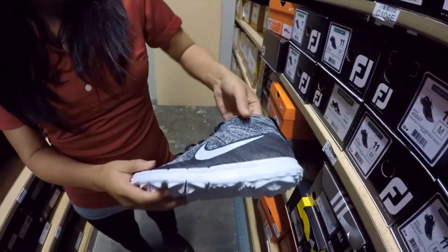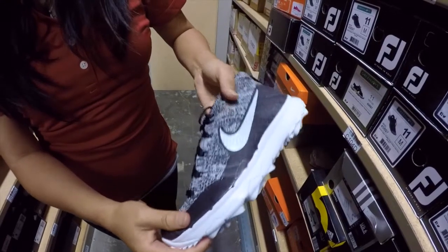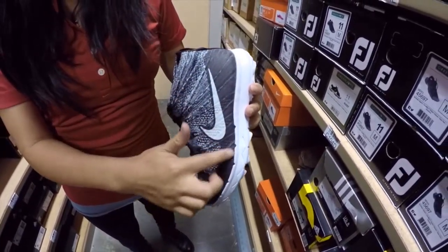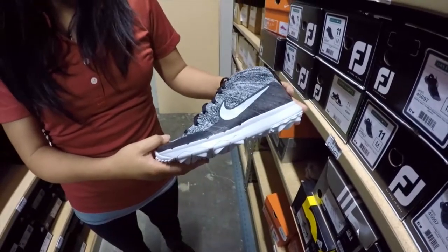Let's check out the top here. It's like a knit mesh so you get great breathability — you can see my fingers through there. It runs all the way throughout, but you get a nice little waterproof lining right here. It's called the Nike Skin, so you still get a little bit of protection and stability throughout your game.